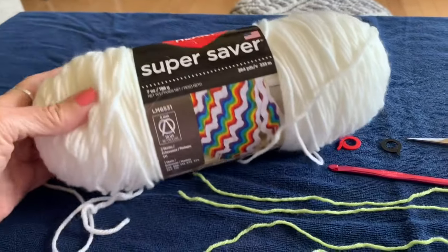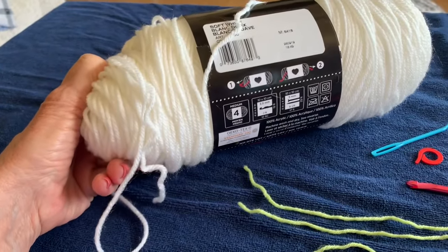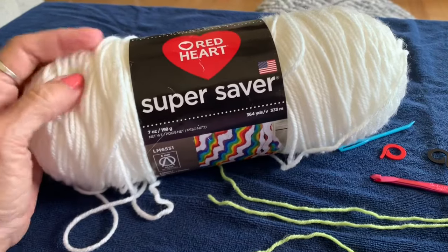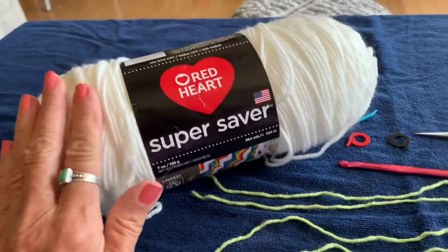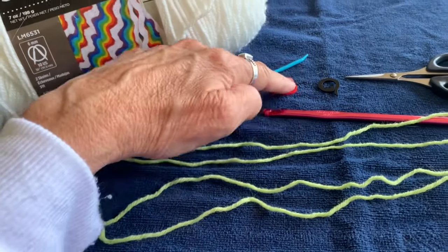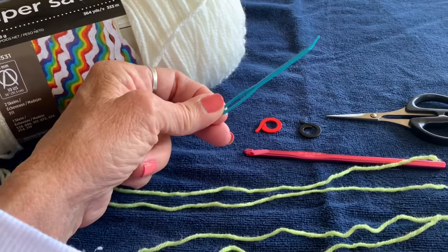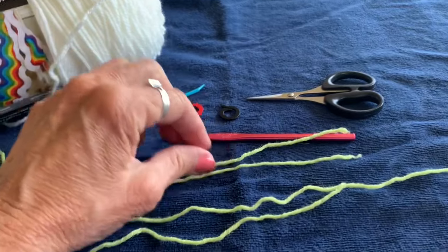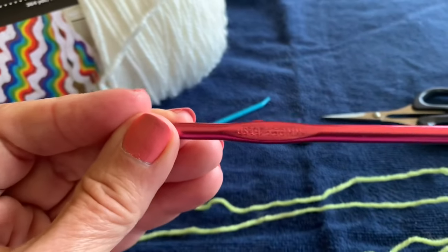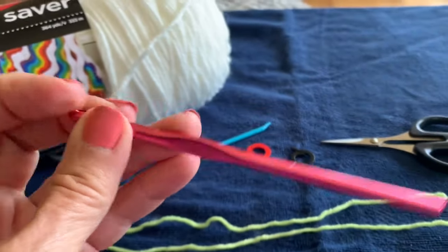I'm using Red Heart Super Saver yarn, a four-weight soft white color. You can use multi-colors or do stripes with a couple rows in different colors. I'm using contrasting colored yarn for stitch markers as well as regular stitch markers — you can use a paper clip. I'm using a tapestry needle for weaving in ends, scissors, and a size I (size 9, 5.50mm) crochet hook.